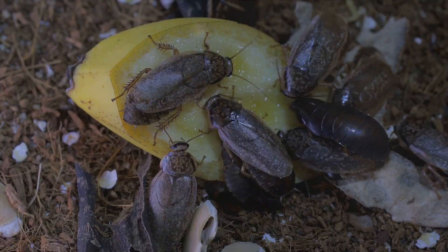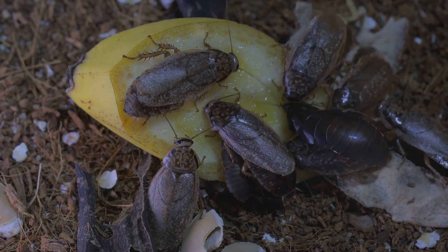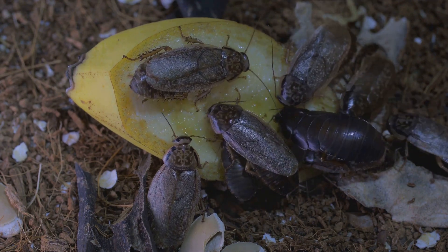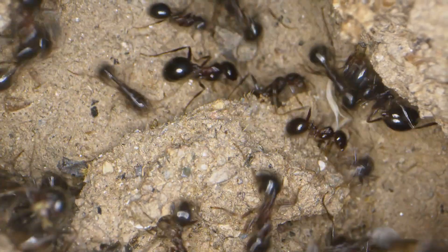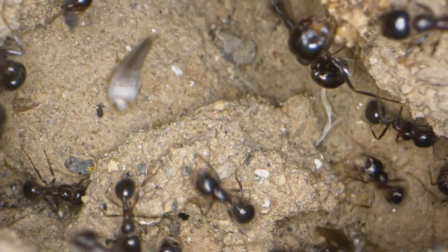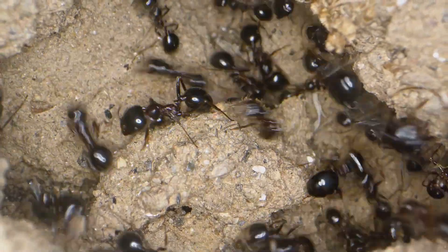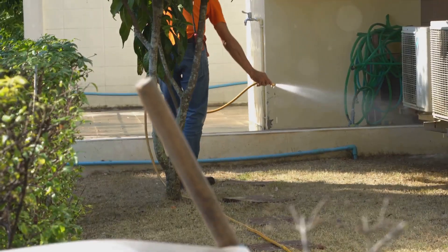Now let's address the vacuum bag. If it's reusable, empty it outside, then wash it with warm water and a mild detergent. Let it dry completely before putting it back. If it's a one-time-use bag, just dispose of it as previously mentioned and replace it with a fresh one. With your vacuum cleaned and ready for its next use, we turn our attention to prevention. It's great to clean up a pest problem, but it's even better to prevent one from happening in the first place.